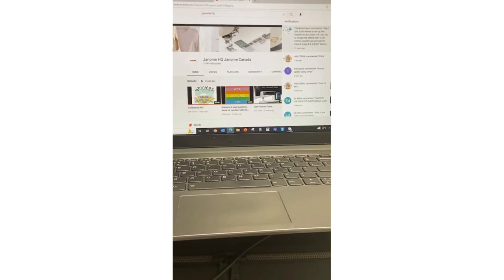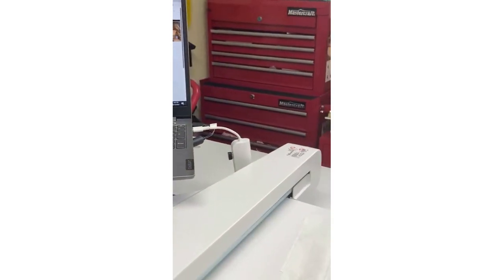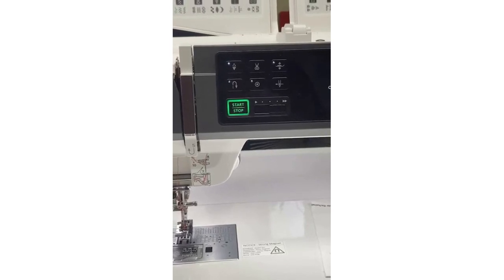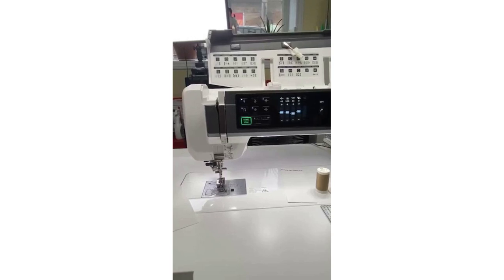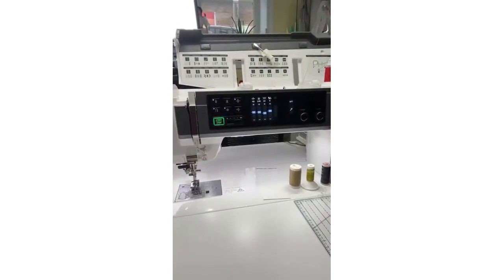She says that seems like a big jump. So let me switch on my fabulous CM17 here — this would apply to pretty much any of our machines, but specifically these nine-millimeter machines that have the default quilt settings for piecing. You can make these adjustments for that scant quarter inch.